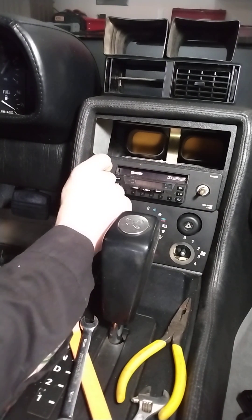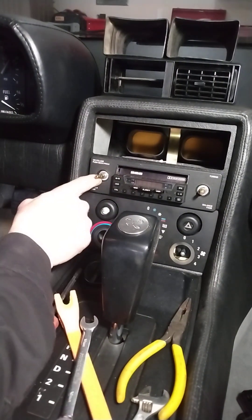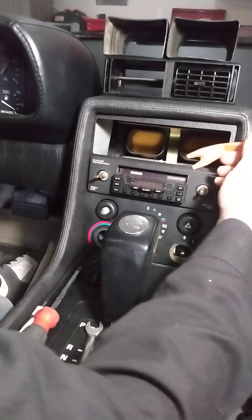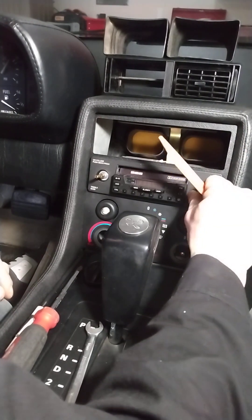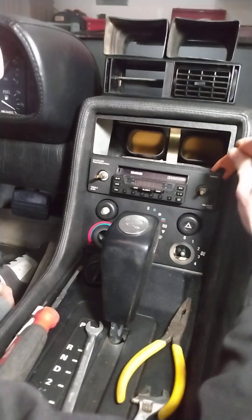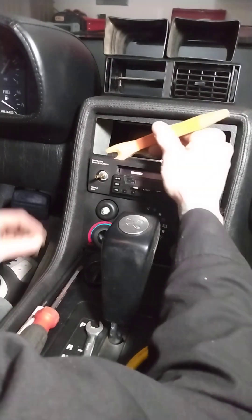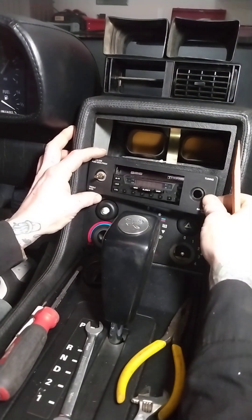When these come off, they also hold the CD player in place. We can pull the front cover off — we've got these washers here that we don't want to lose. Now we can stick our little wedge tool in, and you can see that pops right off. We're gonna grab this washer and then just stay on this side and continue walking it around.